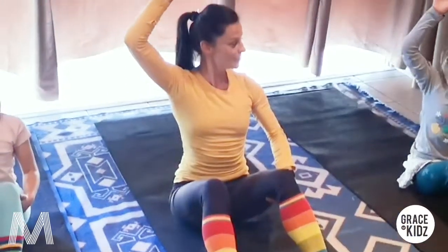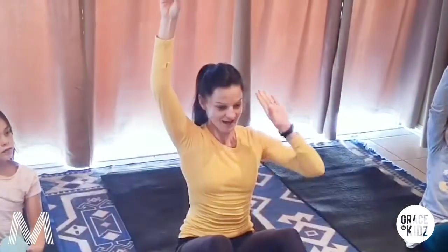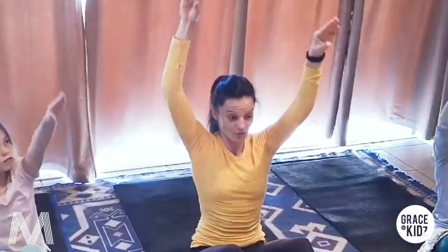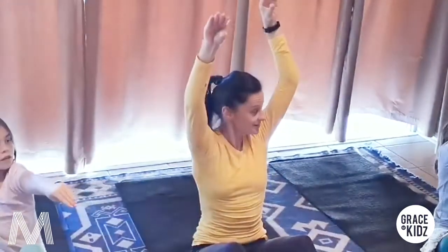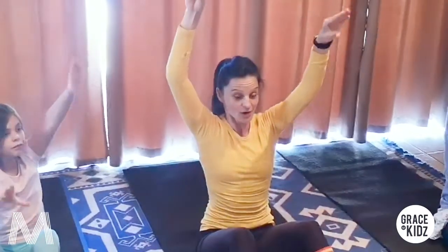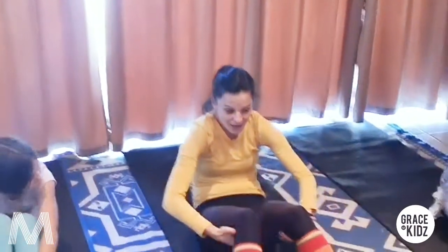And we're going to move slowly - one hand up. Mooi. Make it stretch, stretch. Now the chameleon handie - and the other one up. Now the chameleon handie. And again - voor en toe, achter toe, voor en toe, achter toe. Prachtig. Voor en toe, achter toe, voor en toe, achter toe. And relax - baie mooi.